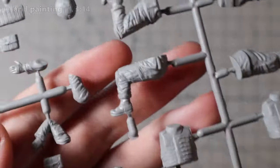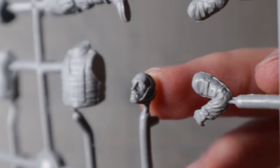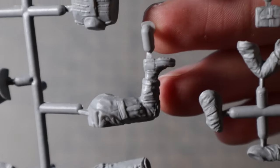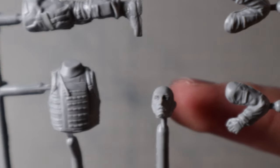There is one sprue included. The details look very nice — a few parts need some cleaning up but the molding overall is very well done. There are lots of folds and small details on all parts that should allow you to create some interesting looking figures. Overall looks like a really good set.